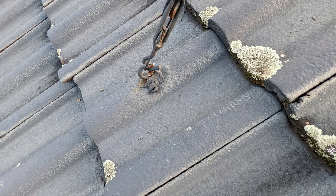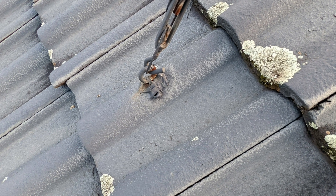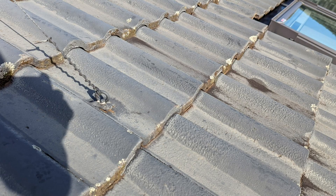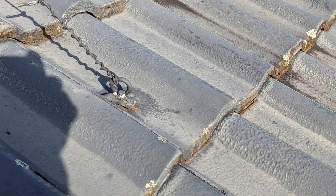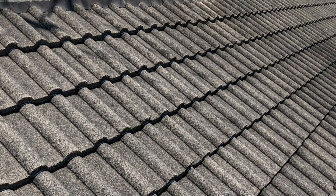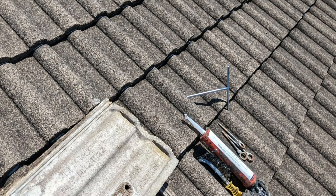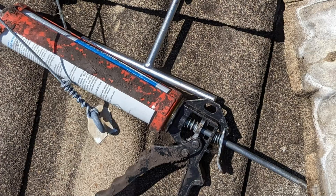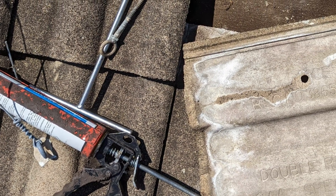The problem is that the guy wires put a lot of uneven pressure on the anchors. And because of this, the anchors tend to move a little bit. And with continuous movement, the sealant that's applied to the base of the anchor would start to tear and then it'll leak. So if you've got a TV aerial held up by guy wires, you have to check the anchors on a regular basis and make sure the sealant is intact and not cracked, because over time it will deteriorate.